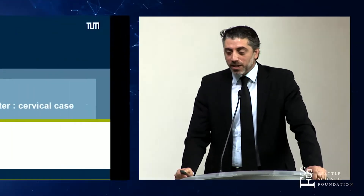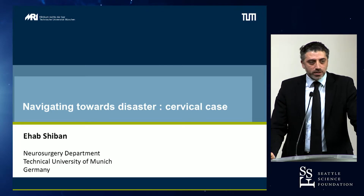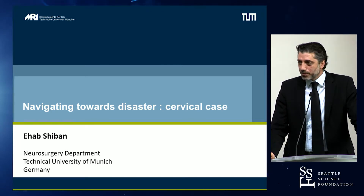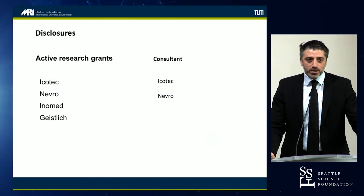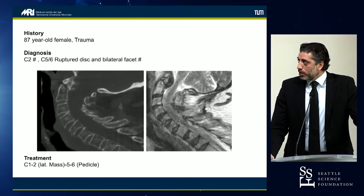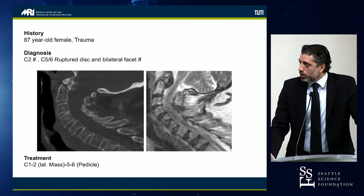This is a cervical spine case where you will see why it is difficult and sometimes even very bad for the patient. This is a tragic case, to be honest. It's a trauma case — an 87-year-old female who had a C2 fracture, a ruptured disc, and a bilateral facet fracture.